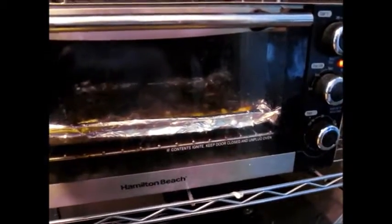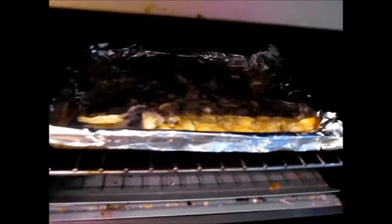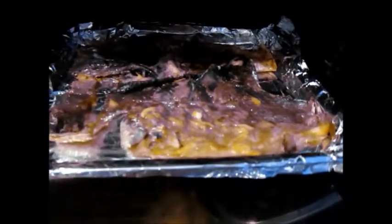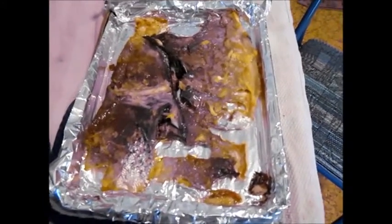It's only been about 10 minutes. What I'm looking for are the sides being a little bit curled up — there we go. Yeah, sides are a little bit curled up. Everything's sizzling nice and crunchy. You can also kind of see oil in the corners. So yeah, that's looking really good.